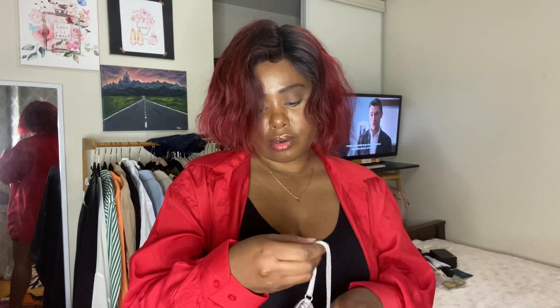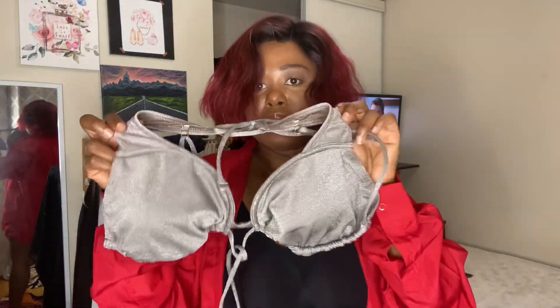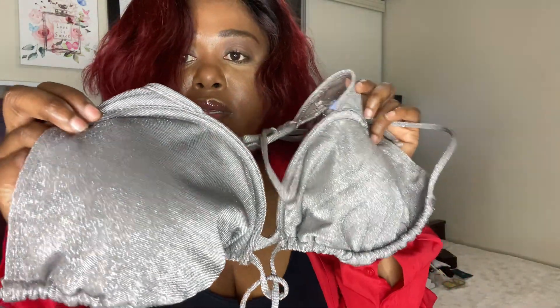The top is a different texture, which I don't mind. I got this pretty one — I don't know what color this is, but the color is really nice. It has some sparkle in it, so it's a sparkly material. This is how it looks.